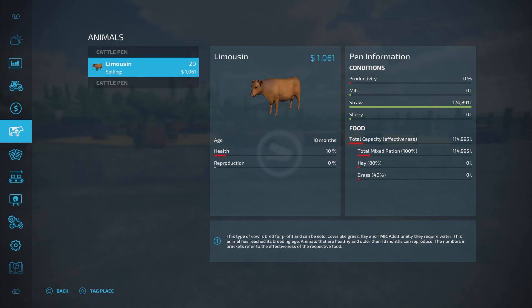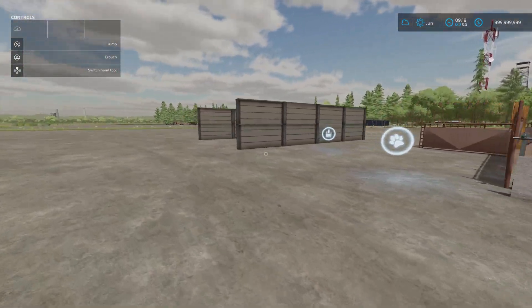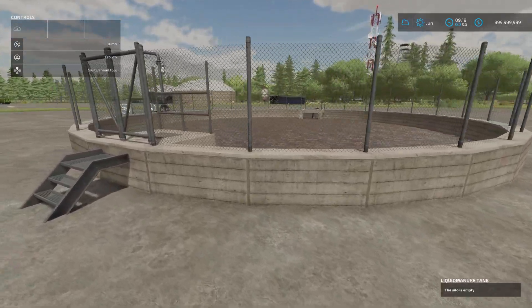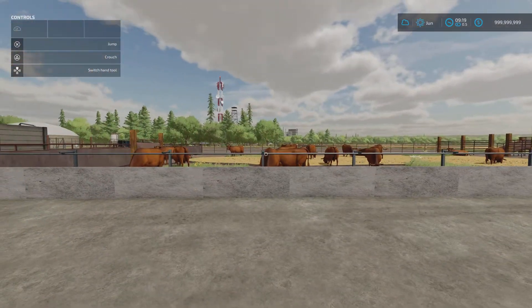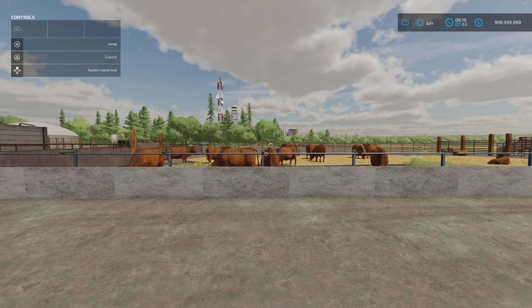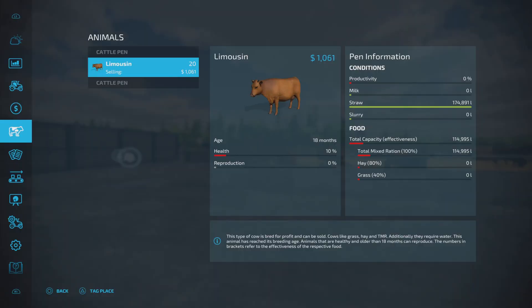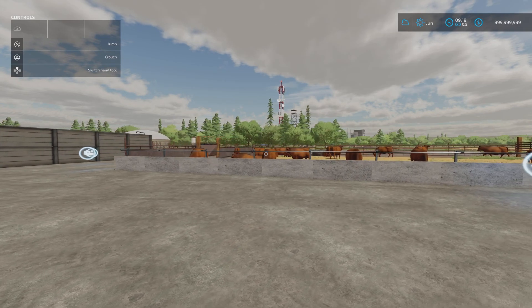I've put a manure extension to the side and a slurry extension behind. When you've got bedding in there it will do manure, and there should be slurry too. It also says you might try placing a silo extension for milk and give it a test - it wasn't Schultz Modding's intention for it to produce milk, but the fact it shows milk there at zero litres means there are a couple of milk tank extensions you could potentially try. Obviously that's not what it's intended for - it's a beef feedlot.